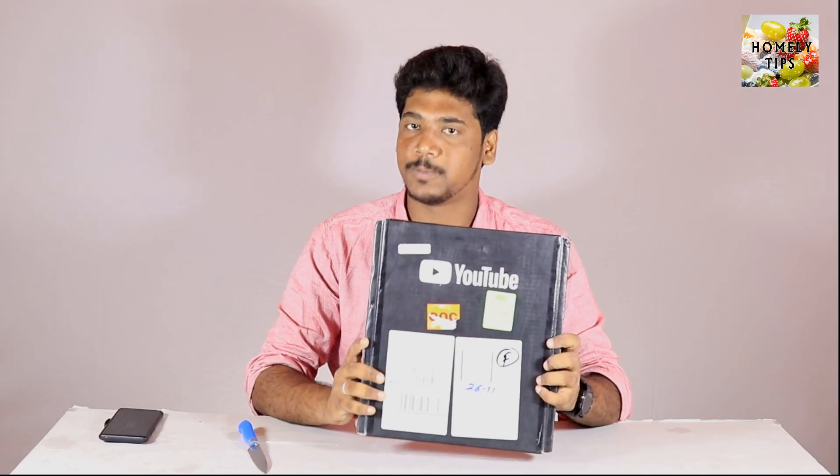Hi friends, I am going to share some new home tips. So if you come to a new home, you can show a play button on YouTube. Let's unbox this video.